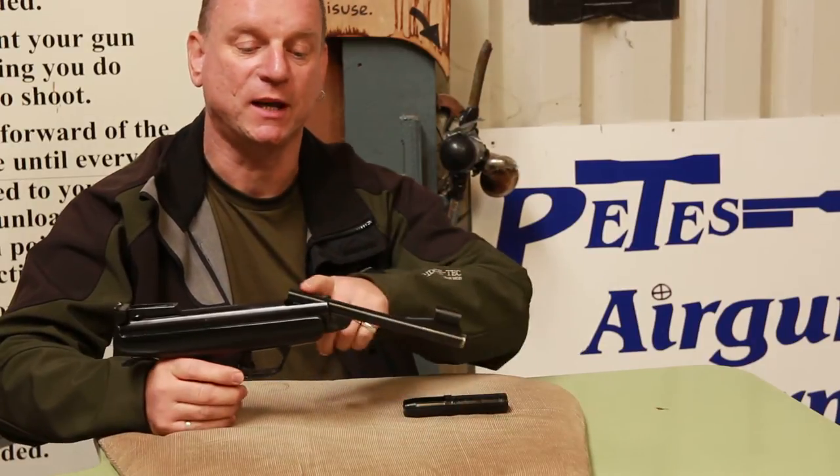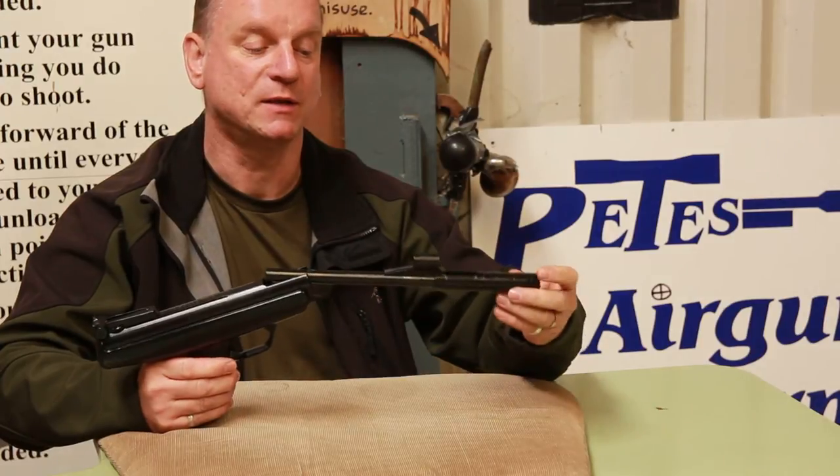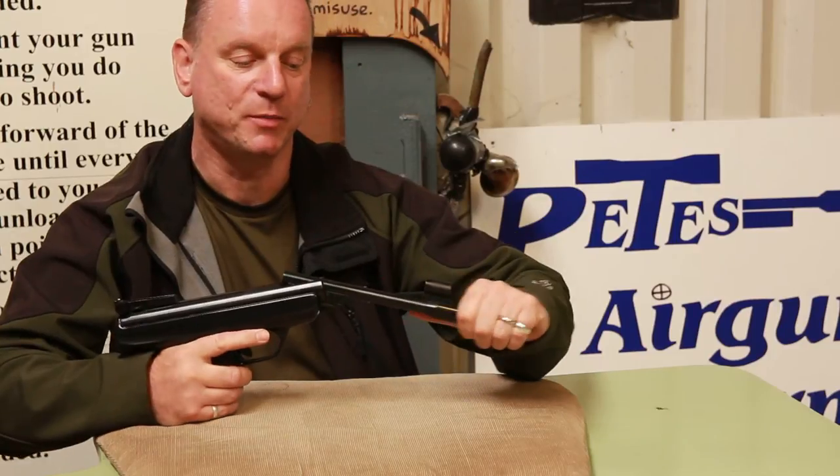To make cocking a little bit easier, it's got an 8 inch barrel, and you have a slip-on adapter here which allows you to grip a little bit easier and give you a bit more leverage.